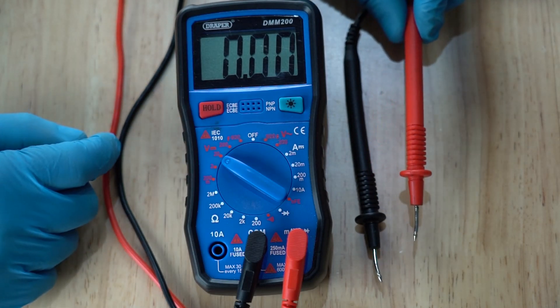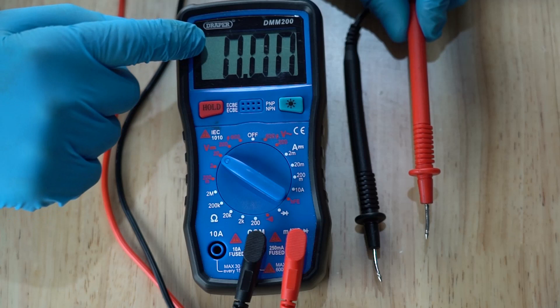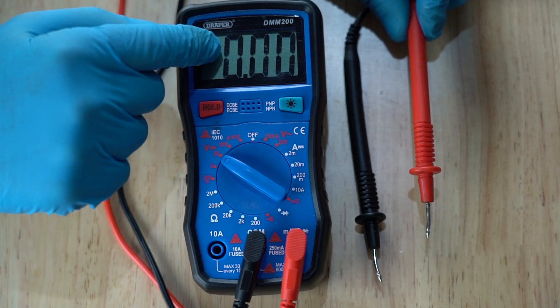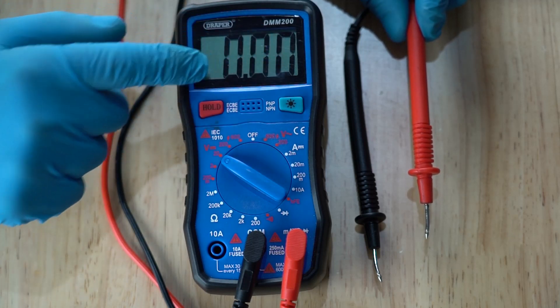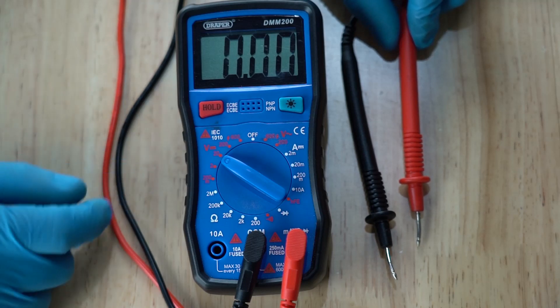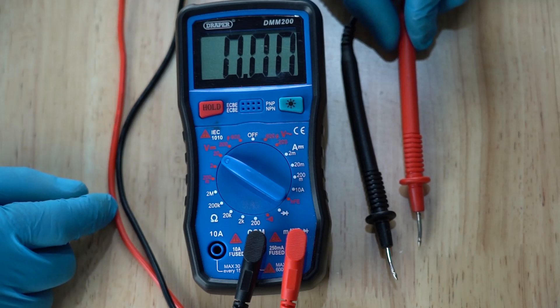We'll be looking for a wire that goes to 12 volts when the high beam is on, and then when we turn the high beam off it should drop down to zero, or as close to. Now I'll take you over to the Mini and show you how we test for the high beam trigger wire.